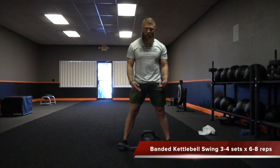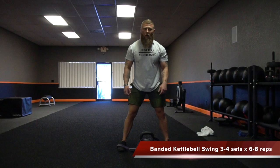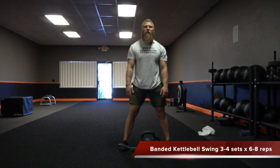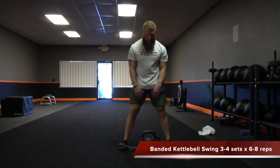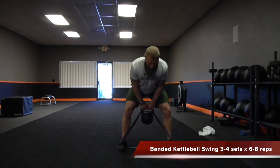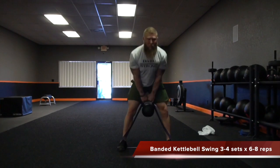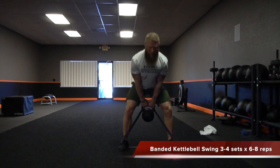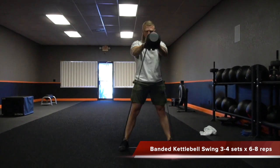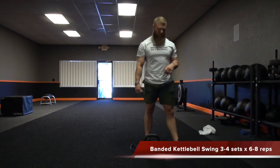For the banded kettlebell swing, take a band and wrap it around. You can use a heavy band or micro-mini band — something that's going to give you resistance at the top part of the movement. Take a kettlebell, get a shoulder-width stance, and from there swing through, driving the hips through. Do about three to four sets of about six to eight repetitions.